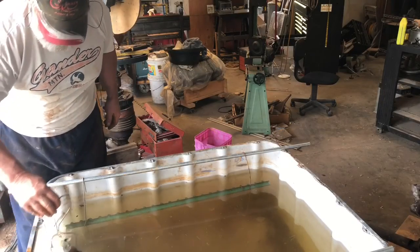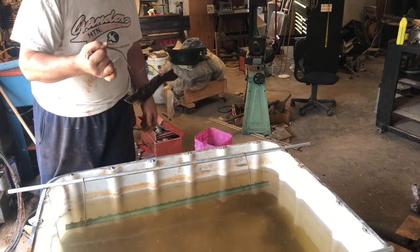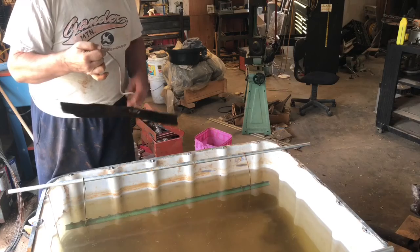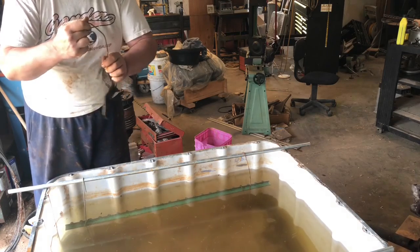On the ends, I'm going to be using these old lawnmower blades. I've used them before in the past and they have the wire already on them.